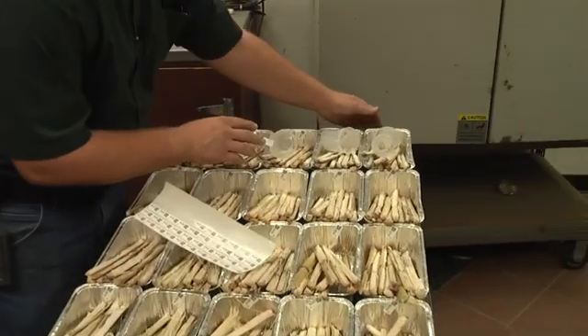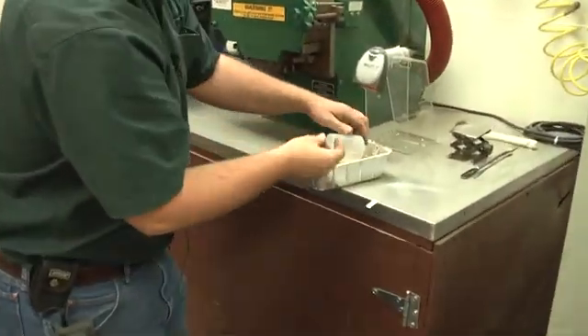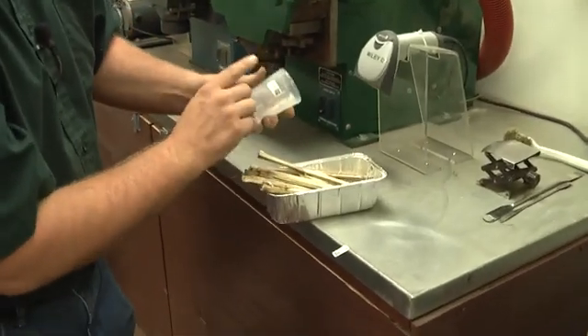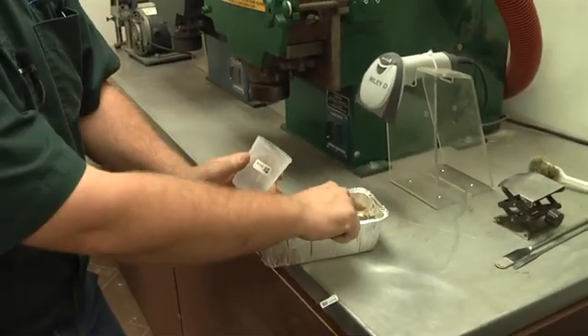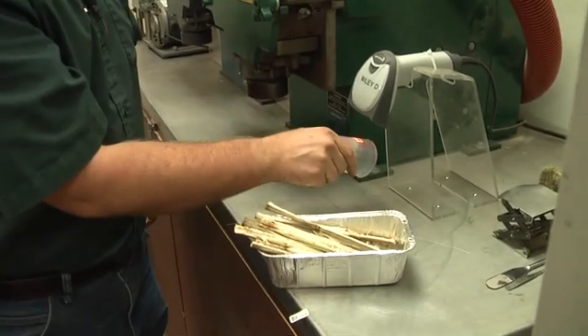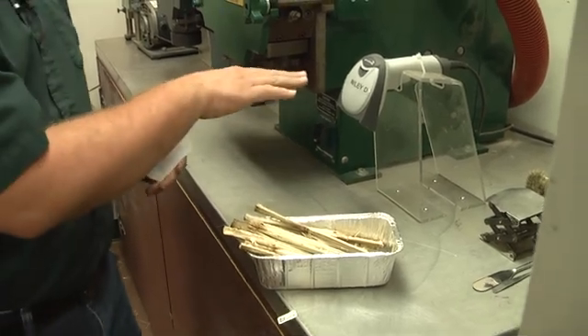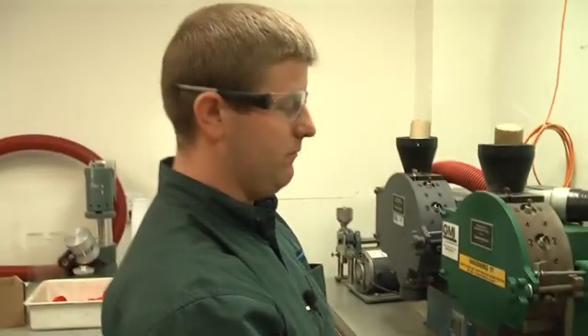What we're going to do now is pull the samples off the tray. We are going to sticker them with a new barcode so that this in-house lab number now matches our PAN lab number. We're going to scan it into our system that it went through Wiley D. What happens now is in our computer system it's going to say my name, Craig Abel, scanned this particular sample, time, date, and which grinder it went through.